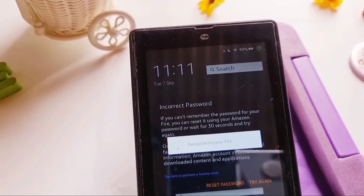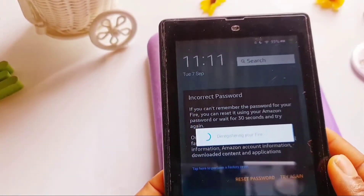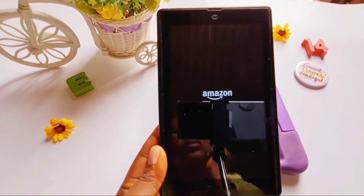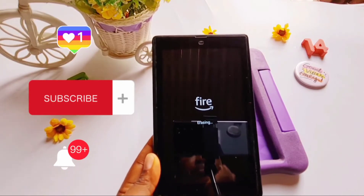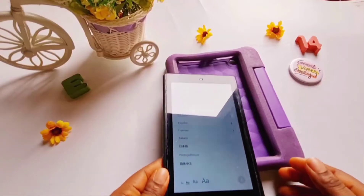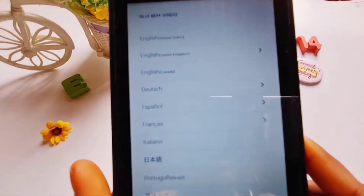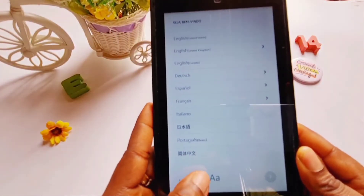Note that with this method you are de-registering your tablet and doing a factory reset, so everything on it will be erased — your data, your apps, your videos, everything. This will take a while, but just be patient. After a while the Fire logo will come up, and your tablet is as good as new.